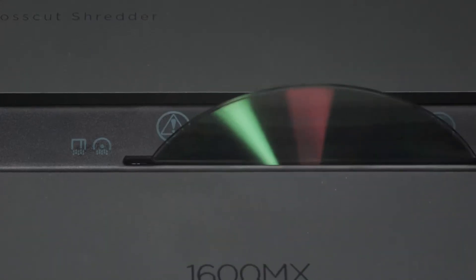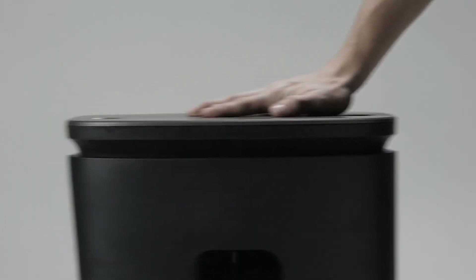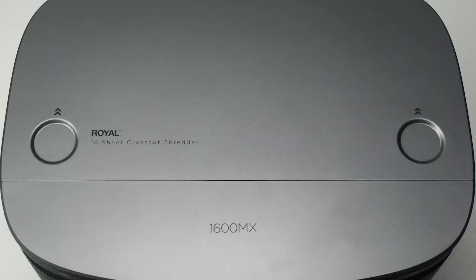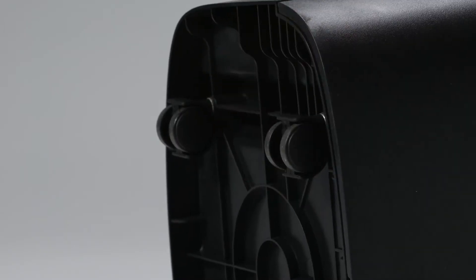Dedicated slots for optical discs and credit cards offer even further protection for your private information. With its ultra-quiet operation, smooth gliding casters, and easy slide-and-hide top, the 1600MX is ideal for use at home or in the office.